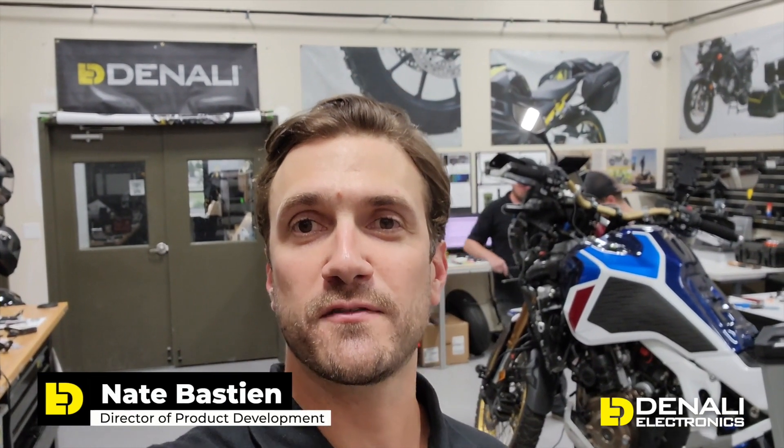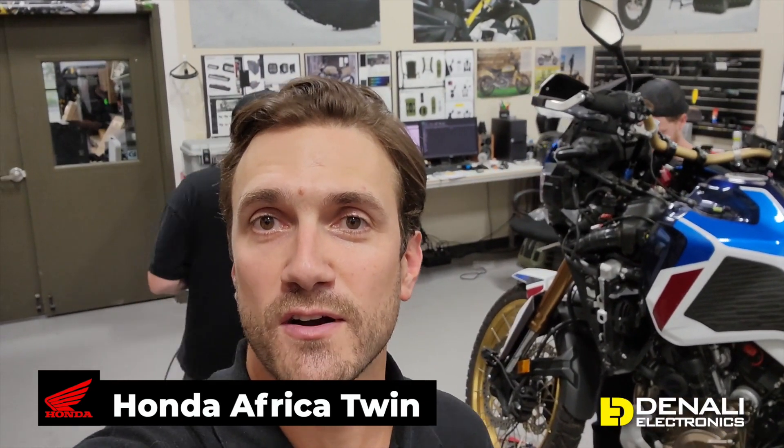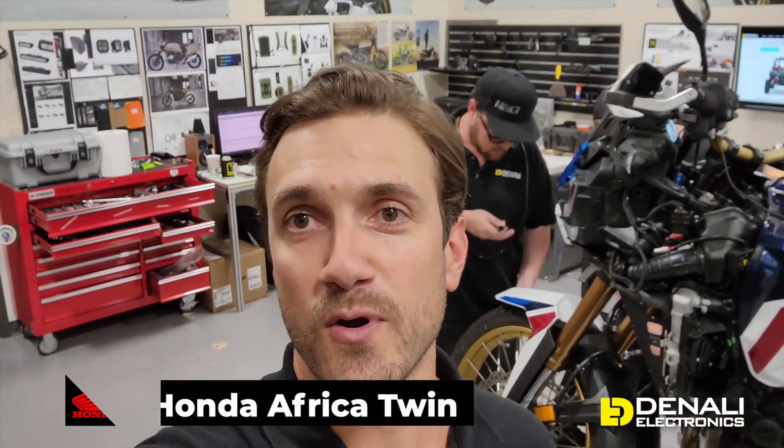Hi there and thanks for tuning in. I'm Nate, the director of product development here at Denali, and we are in the design lab with the Honda Africa Twin 1100. If you've been following our video series, we're on about day five. We've been developing all of our light mounts, horn mounts, and vehicle-specific wiring adapters, and at this point we have all of our prototypes completed.